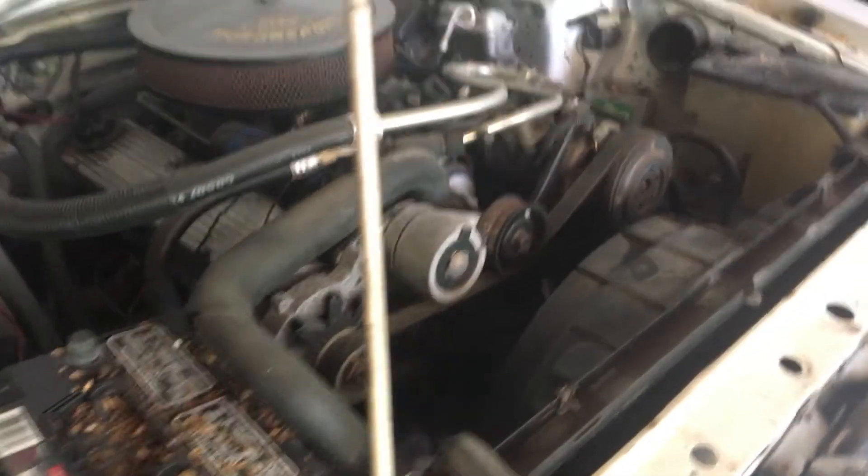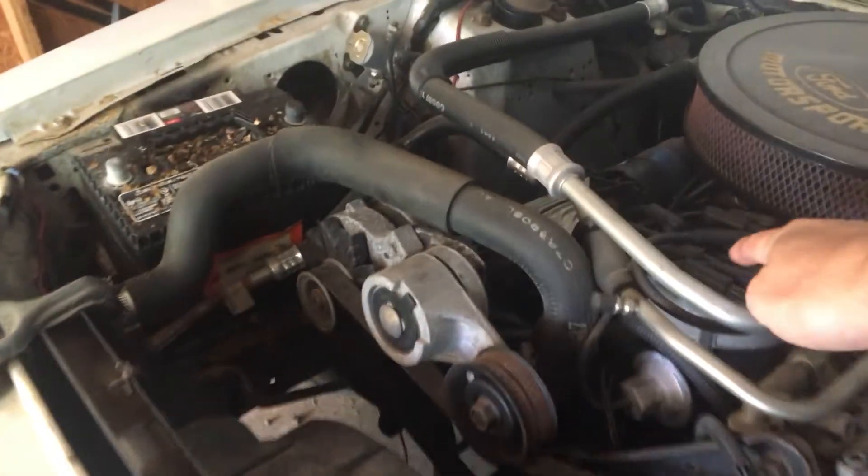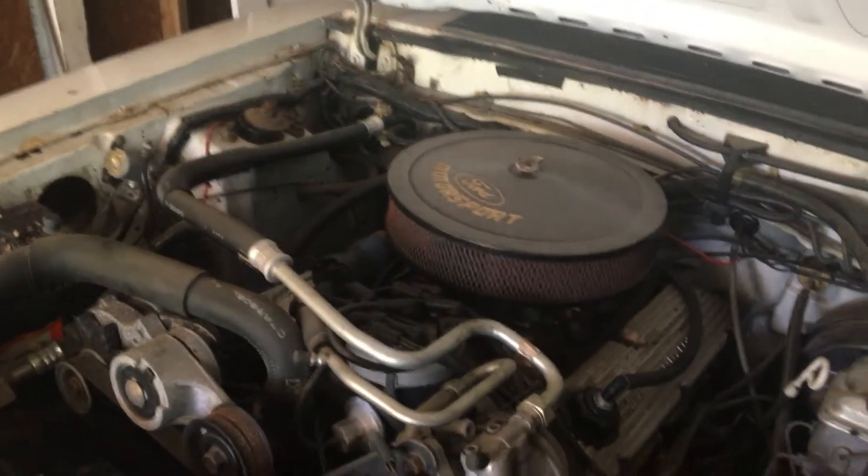The thing I like about the Ford is this is in the front — the distributor's in the front. Easy to get to.